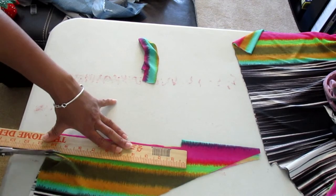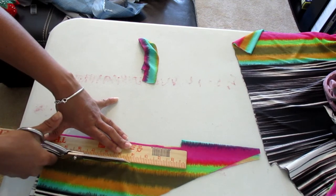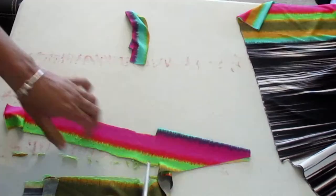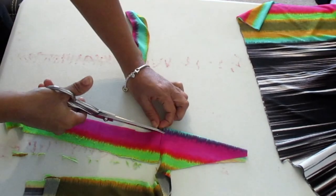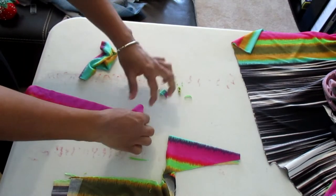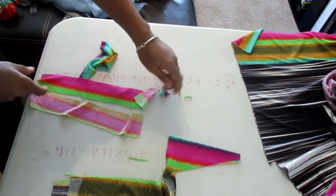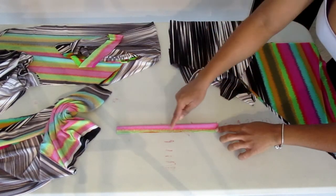From your shirt, use that measurement to cut out your strap on a fold. You're going to cut on the fold and then cut out your strap, and this should help you make two straps at one time. After you do that you will see you have two strap pieces. Fold your strap in half the long way — hot dog style.